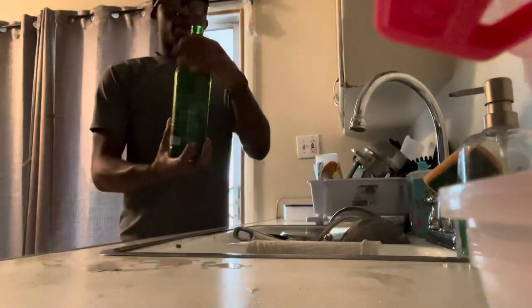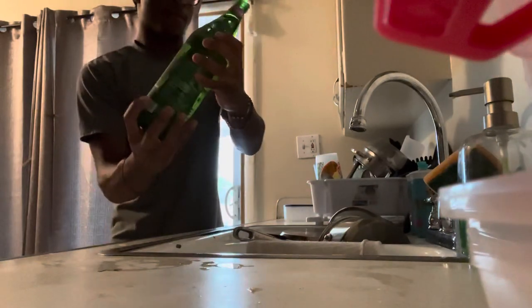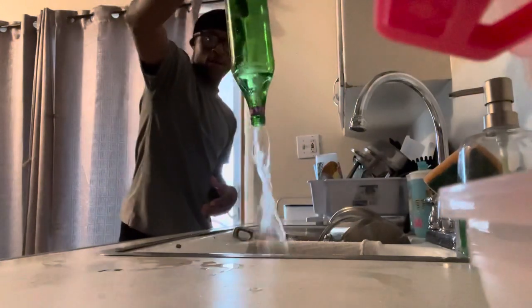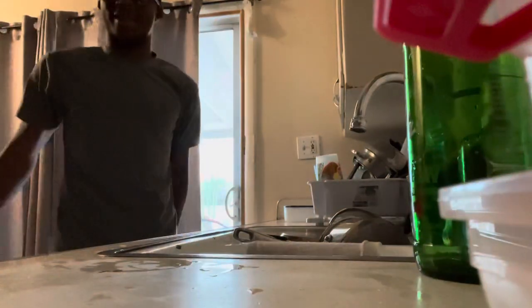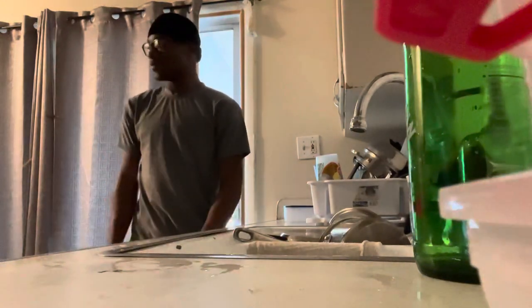I just got the water again. Now watch this — I'll show you guys how to do it the fast way. Y'all seen that? That was less than 30 seconds!